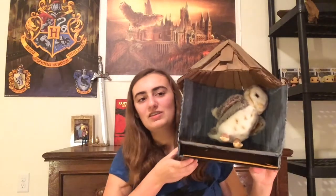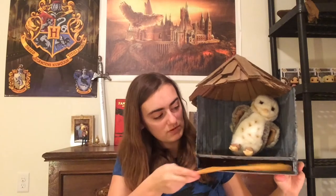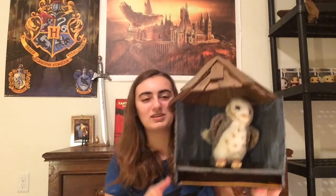Hey everyone, it's Pinky Girl and welcome back to my channel! Today I'll be showing you guys how to make an owlery mailbox — super cute. I made it to fit my little owl here. If you live in a house with multiple people and don't get the mail yourself, you can ask them to put your mail right in this little slot. I just wanted a place to put my owl that felt grounded, and I think this is really cute.